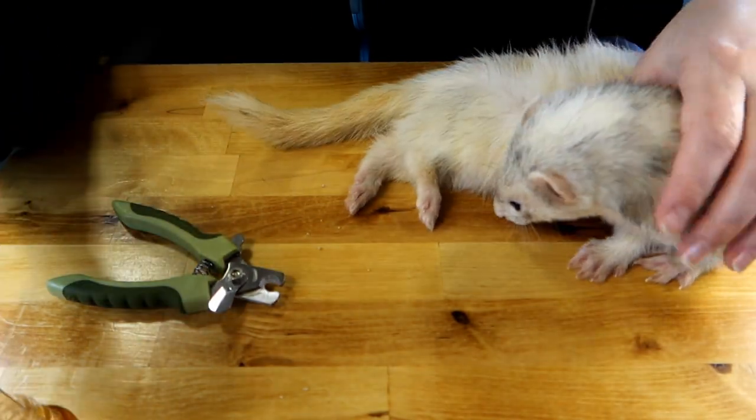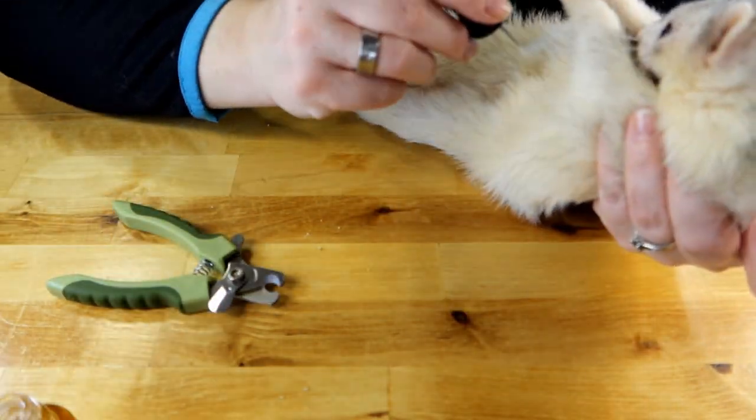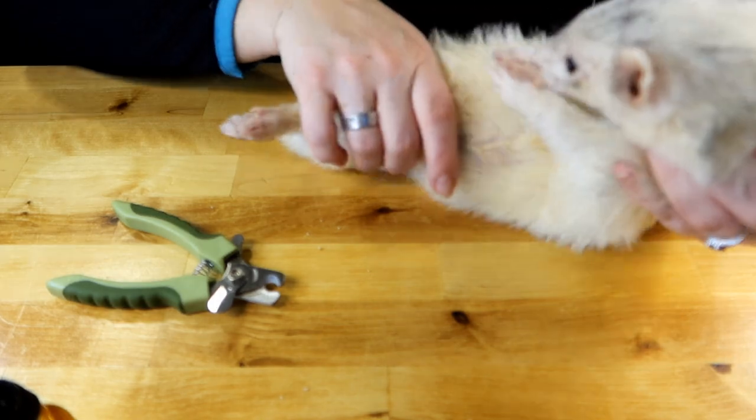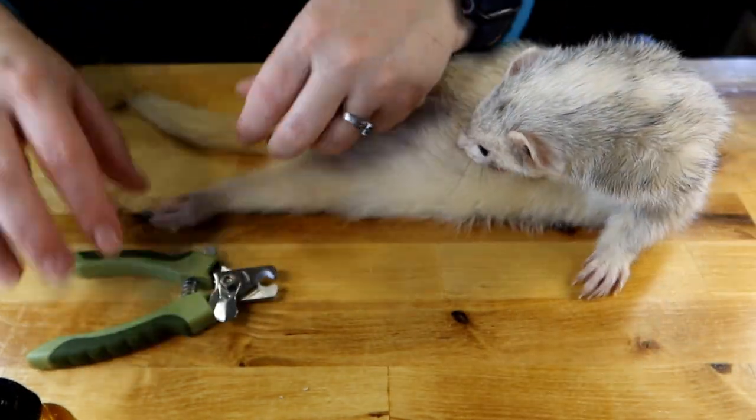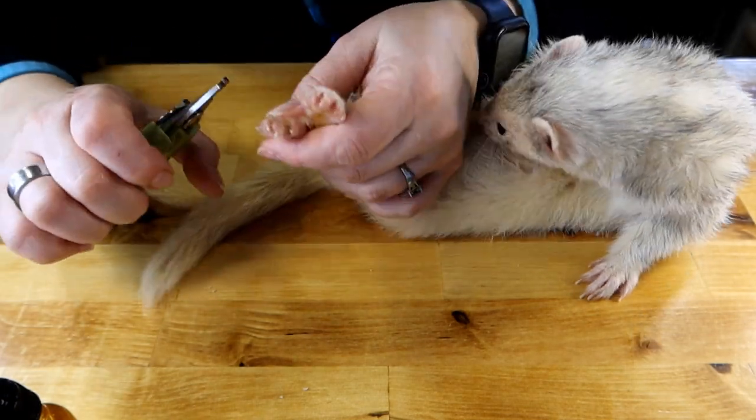You can see when he's licking it's run out, so we're just going to apply it again. You do not have to bathe them after this. Again, they're going to be a little smelly, but it's okay — they'll clean themselves off.